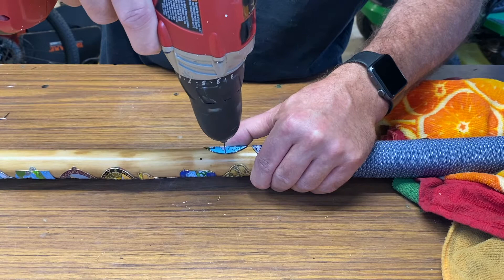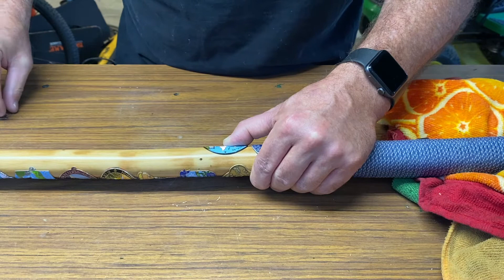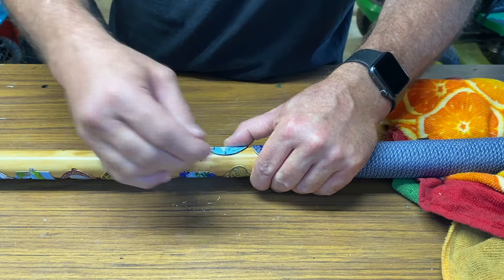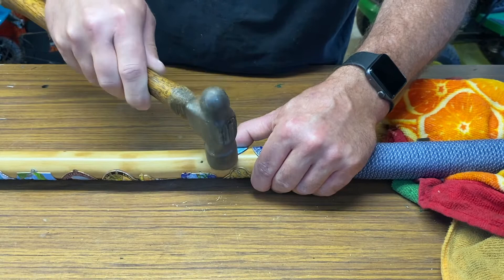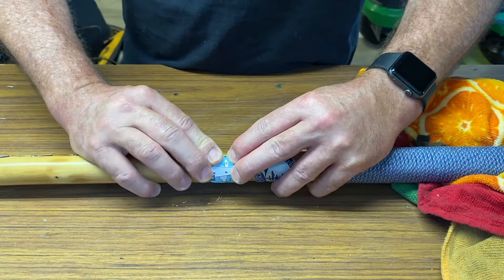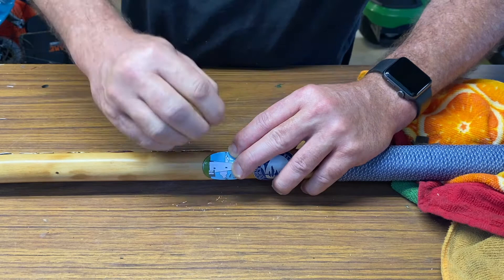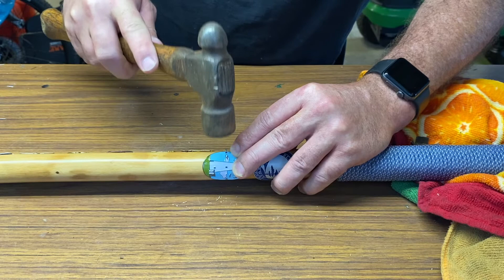Nail the little bitty nails in. Get started on one side, move it around a little bit to where I want it. I'm not drilling the drill bit all the way down either - I'm leaving some where the nail can go in and just finish up the very end by itself. All right, there we go.